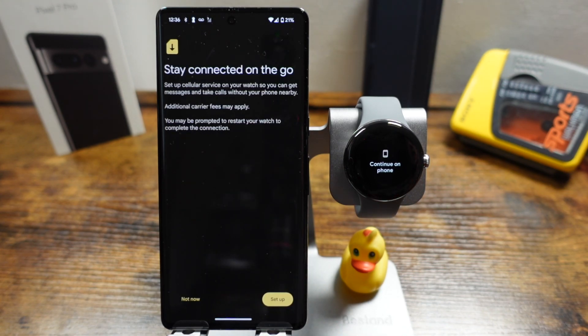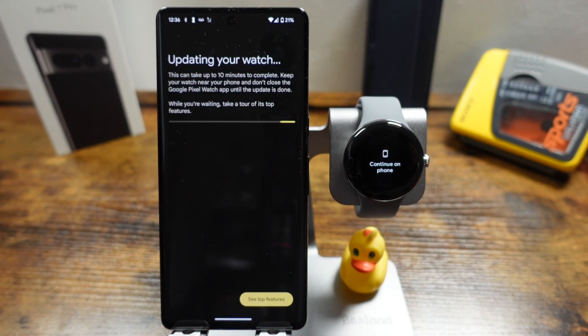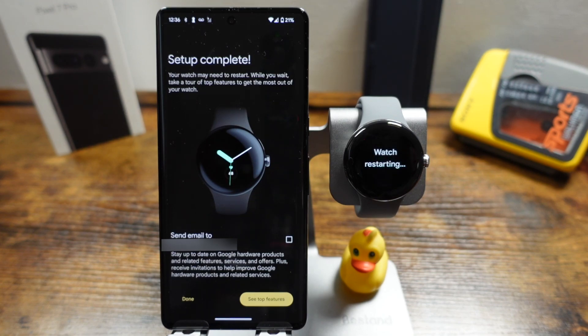From here you can stay connected on the go — if you have LTE set up with your carrier you can go through the setup process here, but we don't have that yet so we'll tap 'not now.' It'll then go through the process of updating the watch. You can see the watch is restarting and this may take a while, so you may have to wait for your watch to go through the update process.